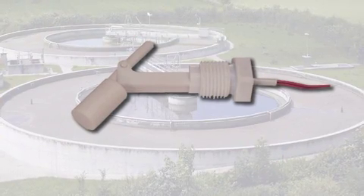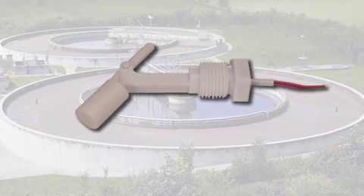As water treatment and water preservation becomes increasingly important, it's also important for us to offer plastic versions of our level switch technology. This model, the MFS, is a top entry all-plastic level switch which is therefore non-corrosive.